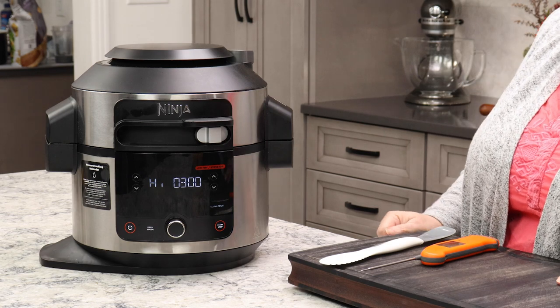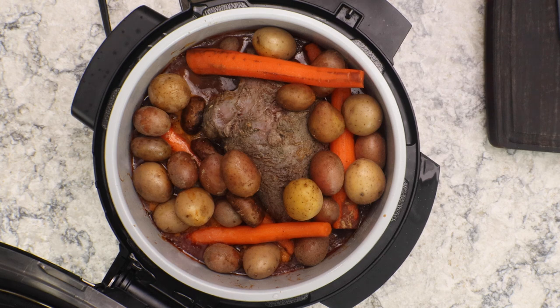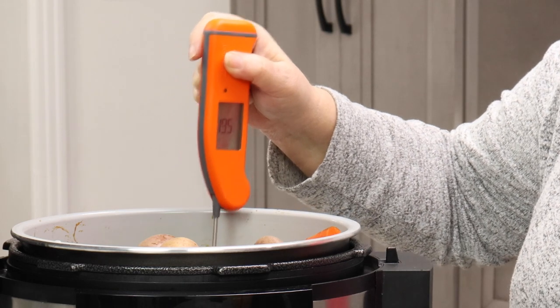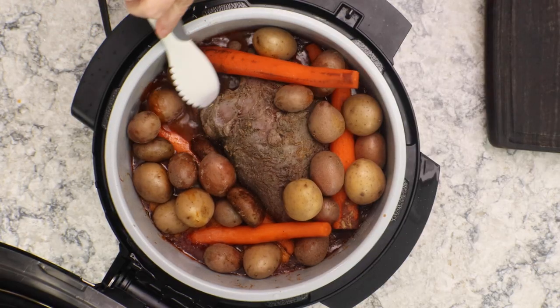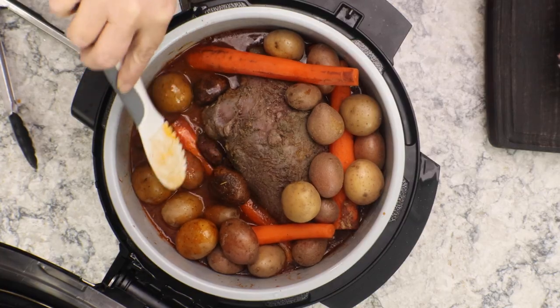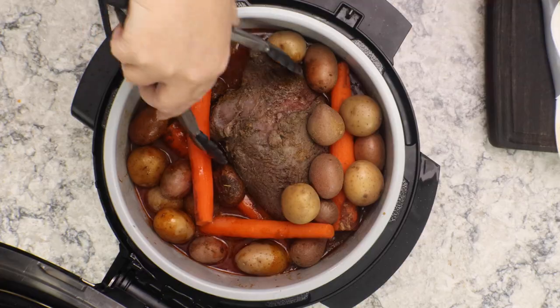It's been three hours on slow cook on high. Now I'm going to go ahead and check on it and move some things around. People get kind of freaked out with using the Ninja Foodi as a slow cooker because if you look at this, it looks like nothing's even cooking. But do not worry because it will cook. The temperature of the liquid is almost up to 200 degrees — that's good for slow cooking. But these potatoes are only getting cooked by the steam, so I like to get them down into the juices now, which we have a lot more of because the roast itself is putting off some juices.